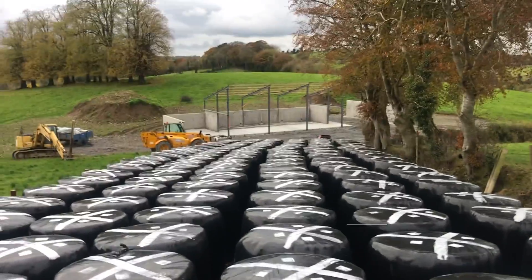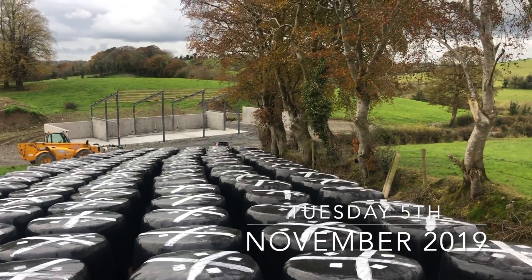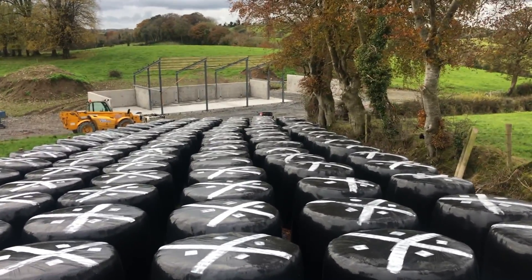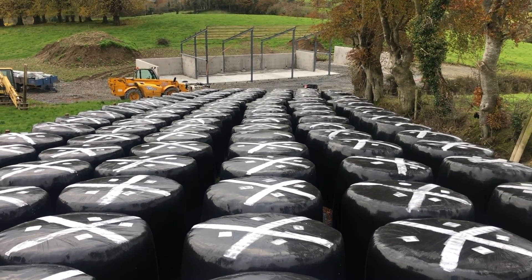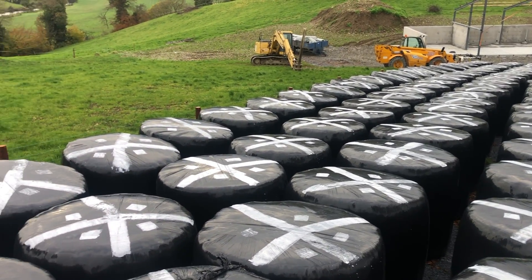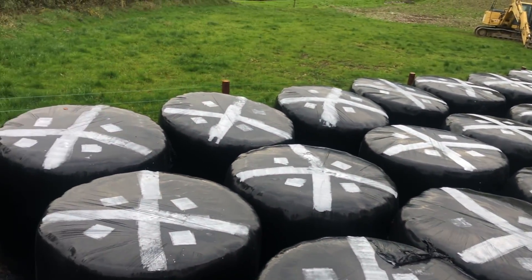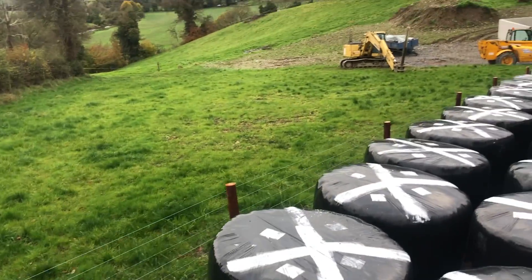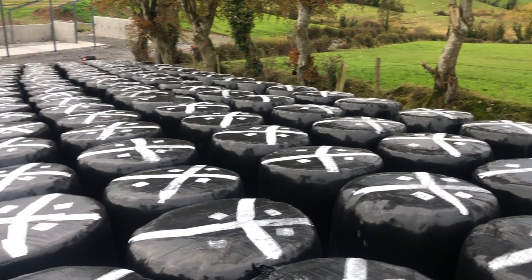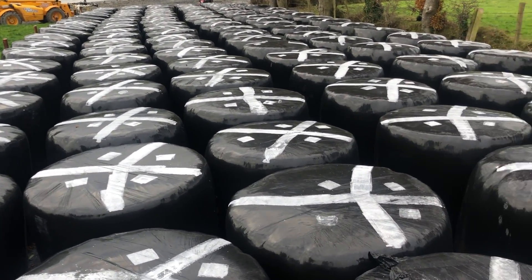Hello everybody. Today I'm doing something a little different. I'm up here through my bales and I want to explain to a lot of people that don't know, or maybe aren't from a farming background — you often see bales along the roadside and in different places, and a lot of them will have paint on them just like what you're seeing now. You might think this is just purely for decoration, but I'm doing this short video to show you how important painting your bales actually is.